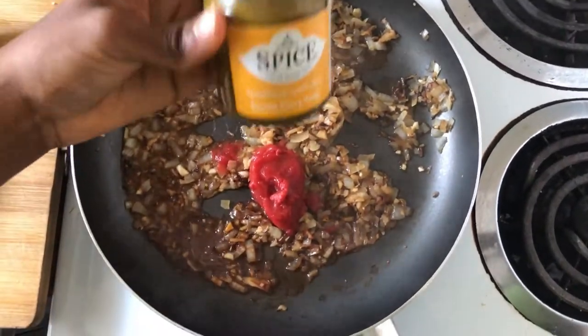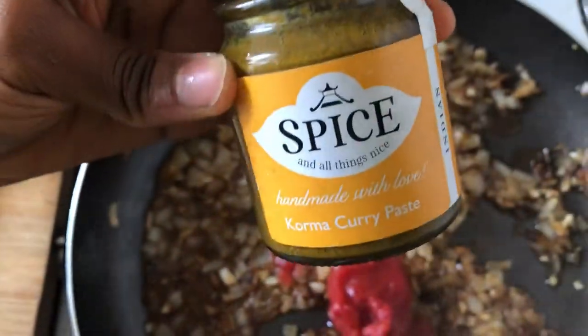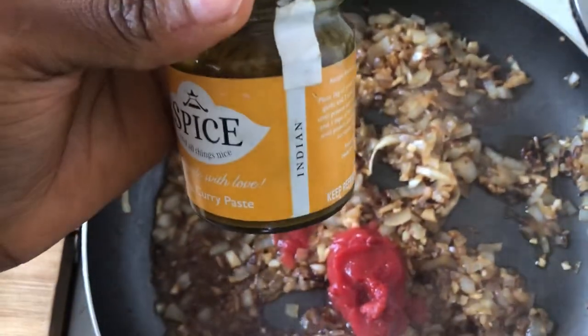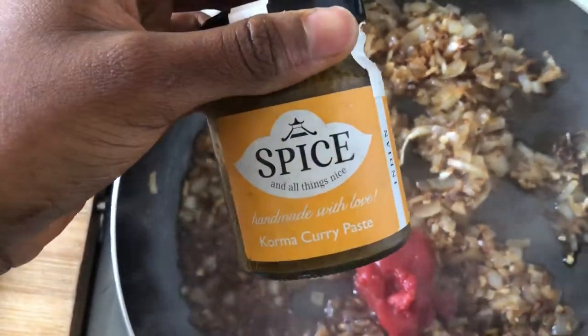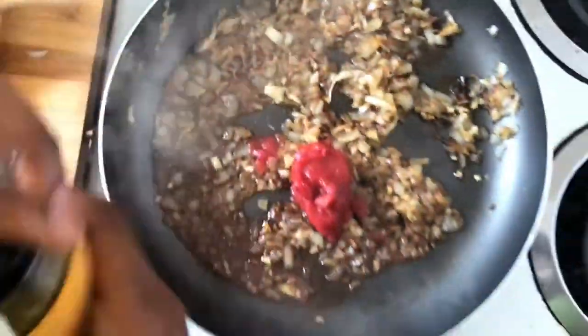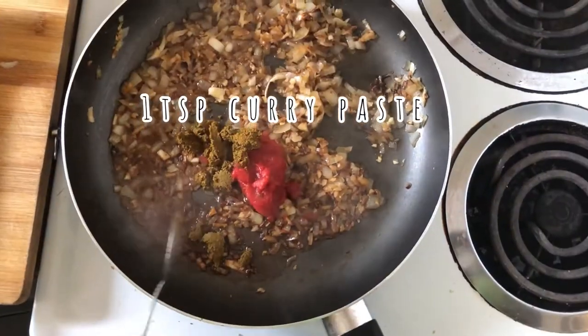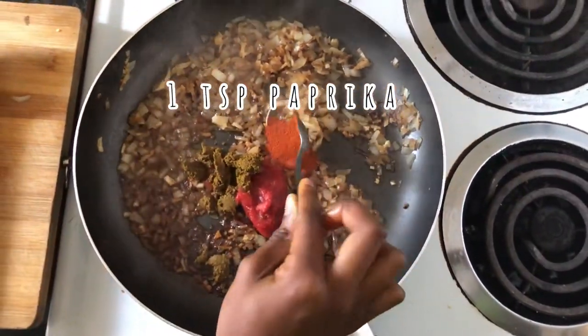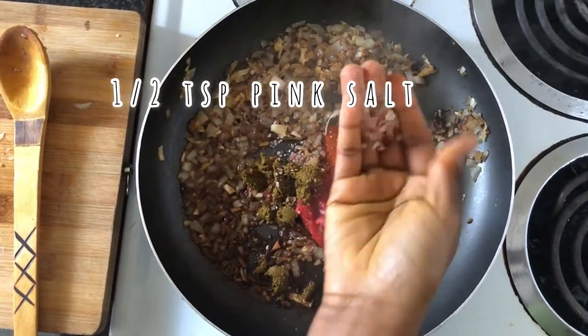I'm using this curry paste because it's very easy to use, and honestly when I'm too lazy to make up my own combination of spices, this is a very easy way to make a delicious curry. I'm going to be using one teaspoon of this, a teaspoon of paprika, and half a teaspoon of pink Himalayan salt.